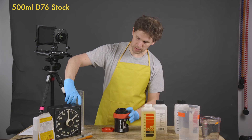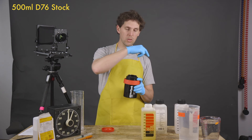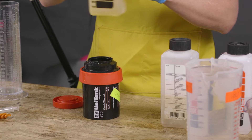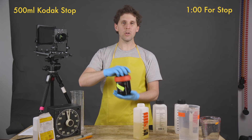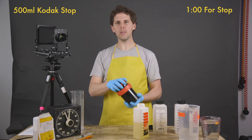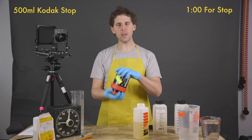We empty the D76 into the bucket — as fast as you can, every little second counts. Someone asked on the previous video why developing for less than five minutes is not advisable. We pour in our stop bath and do one minute continuous. When you're developing for less than five minutes, it's not recommended mostly because of inconsistencies — if you took five extra seconds in an eight-minute development it won't matter much as a percentage.